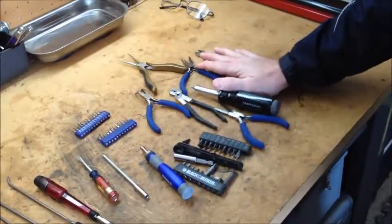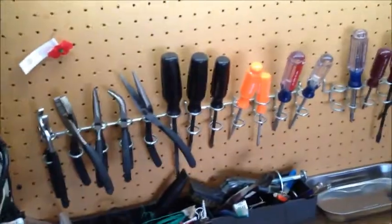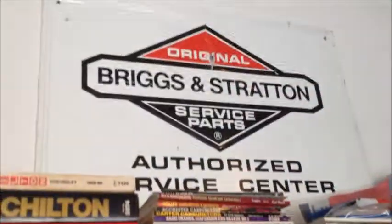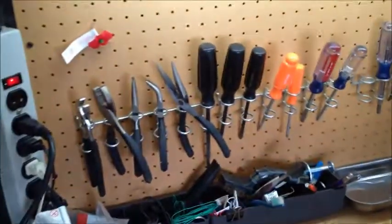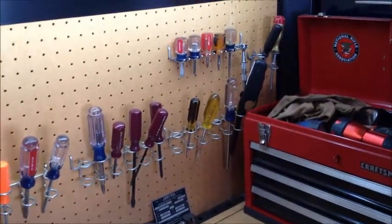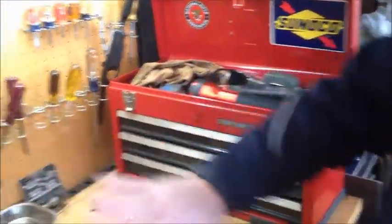Now the other question was: what do you keep out on your workbench versus what do you have stowed away in your rollaway? We fix a lot of things here - lawn mowers, snow throwers, yard equipment, leaf blowers, carburetors - all kinds of things. So we need a lot of tools at any one given time, and I hate being disorganized. I find that the things I need to reach for most quickly are what are in these racks here and nothing else.